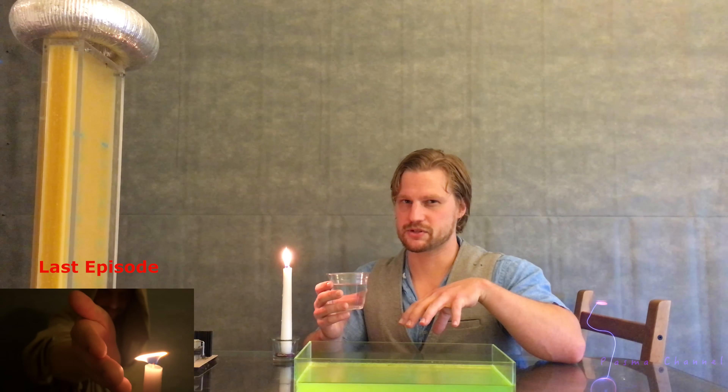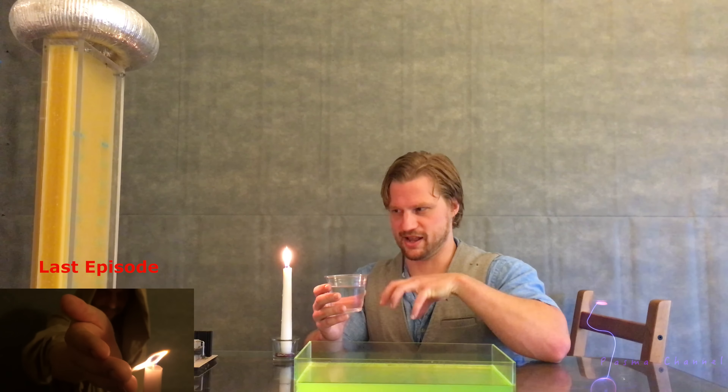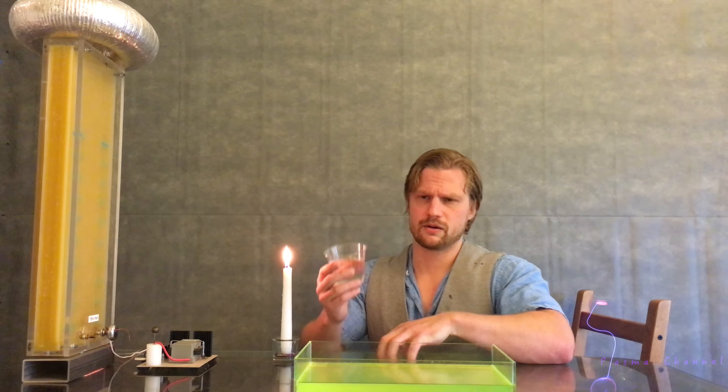If you recall last episode, I mentioned how fire is a type of plasma, composed of separate positive and negative charges. But water has both of its charges on the same molecule.